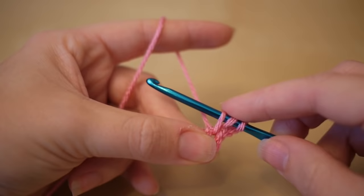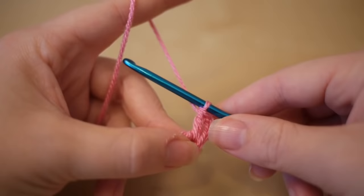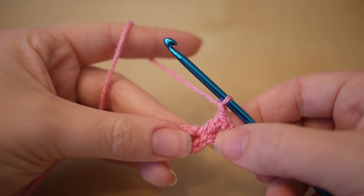And we're going to do another treble. So yarn over, insert into the centre circle, yarn over, pull through — three loops on the hook — yarn over, pull through — two loops on the hook — yarn over, pull through. We're then going to chain one.